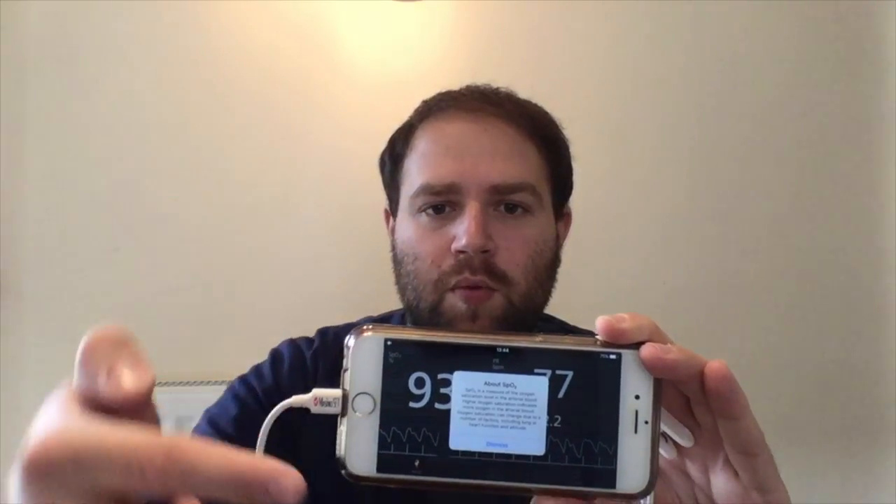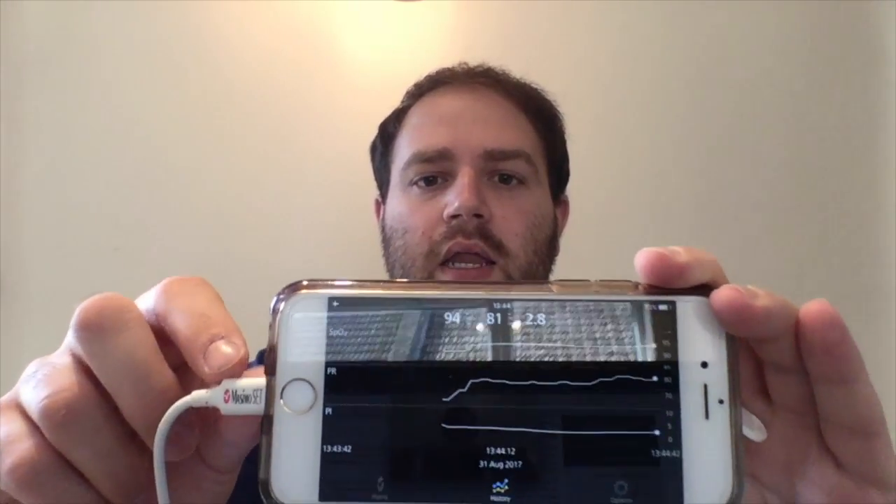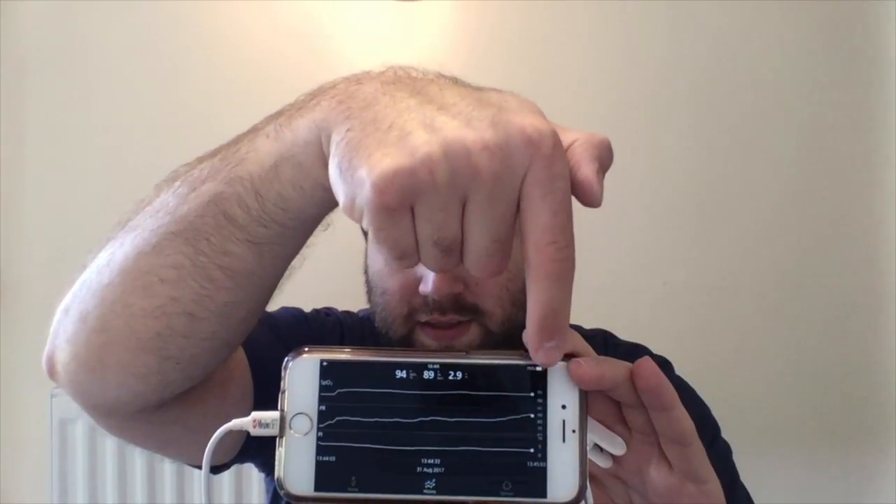If you tap on any one of these parameters, the app will open up with some interesting information about that specific parameter. Here we have the history, so the trends for SpO2, pulse rate, and perfusion index. You can change the parameters you want to see on this screen in the settings menu. The scale will adjust itself dynamically based on the measurements of the device.